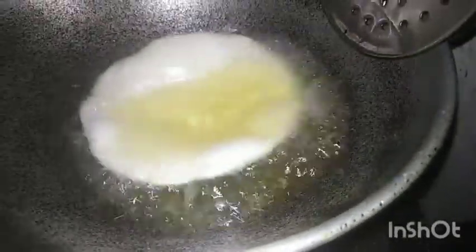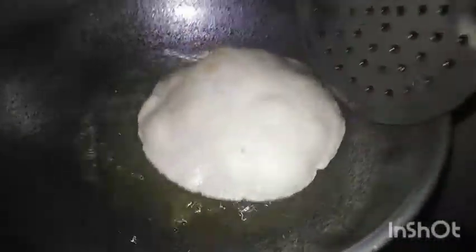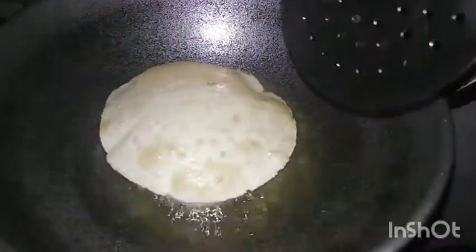Let's put it in a bowl. We are going to make a taste of the raw. We cut any raw sauce.